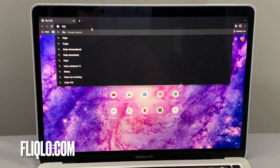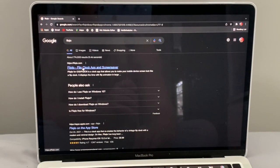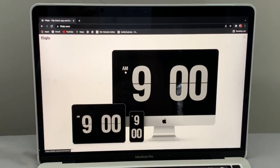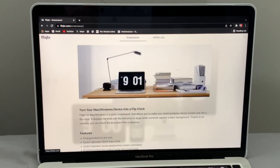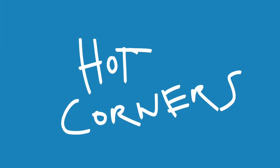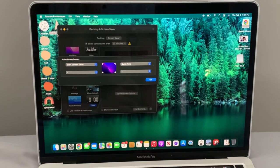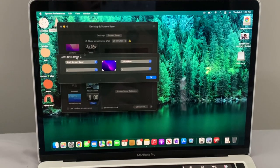The screensaver app is called Fliqlo. I'll put the link in the description so it's easier to find. You just go to the website, download the file, and it installs for you. Then in System Preferences, search for Hot Corners. Each corner of your screen can trigger a different action — I have mine set to Start Screen Saver, so when I slide the mouse to that corner the Fliqlo analog clock screensaver comes up.